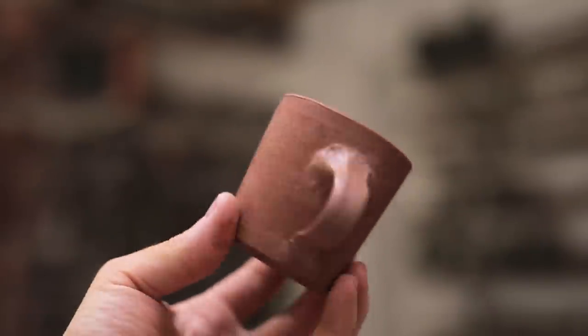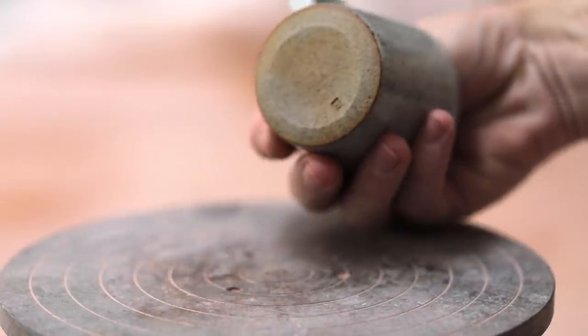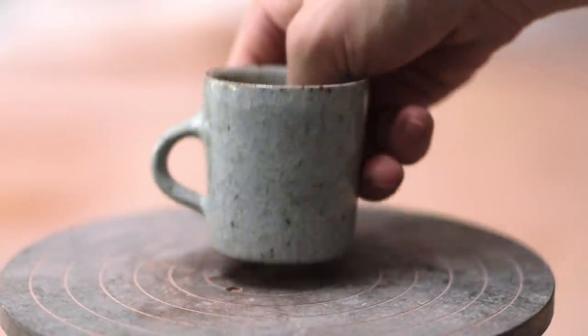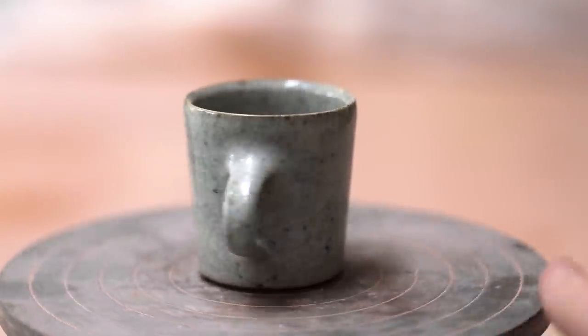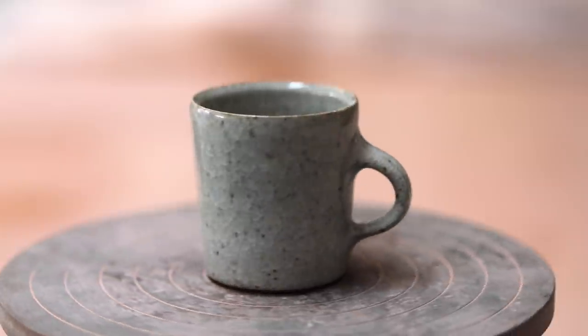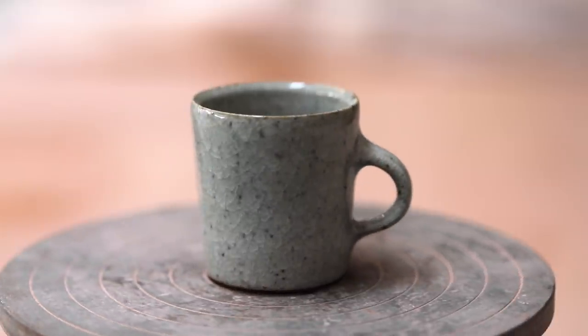This is my first time making a large batch of espresso cups since I did my three-year apprenticeship with Lisa Hammond at Mays Hill Pottery. During that period I must have made thousands of them, but since then I've only really made a handful in my own design, so I thought it's probably time to make a much larger batch.